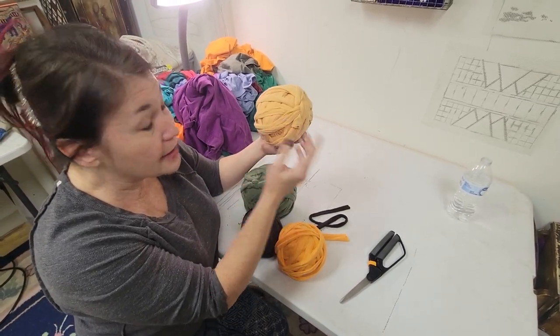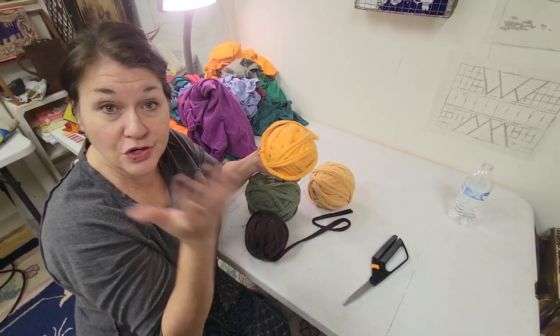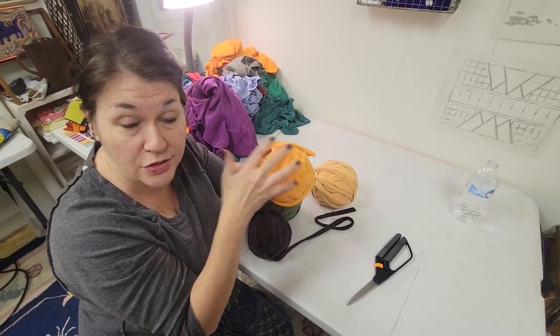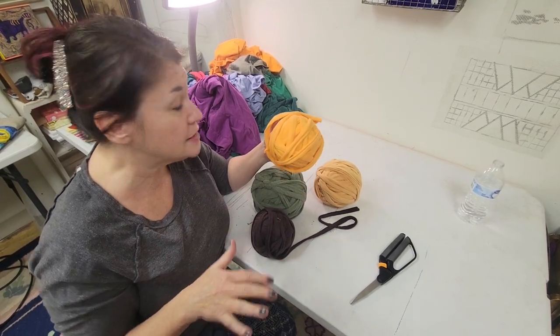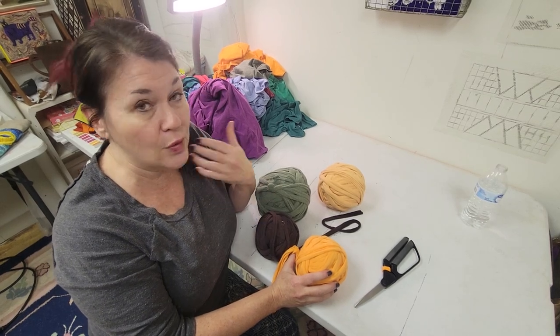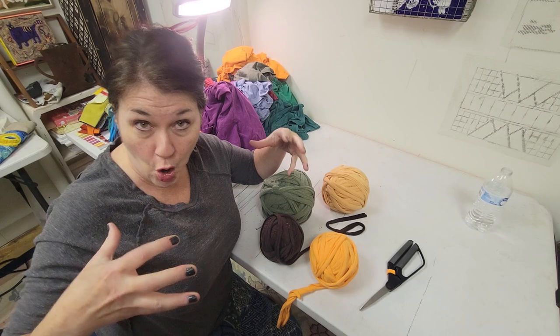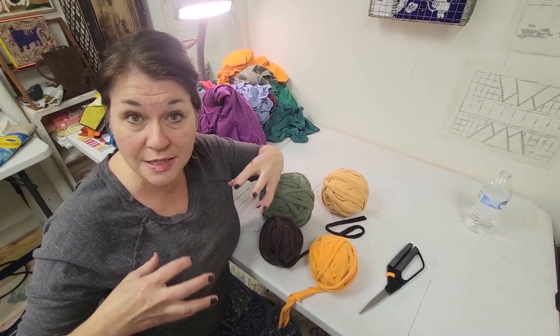I have these t-shirt balls that I cut up out of t-shirts, and I roll them into balls like this, so I have a huge fresh supply of a nice new color, super inexpensive, super easy to do. But when you get your t-shirts, whether they're shirts that are stained or outgrown or whatever, you want to cut them up so you get the most meat off of them — you want to use as much as possible.